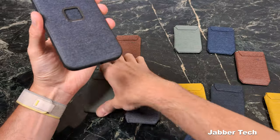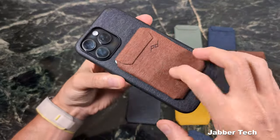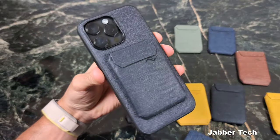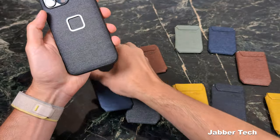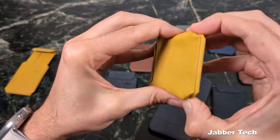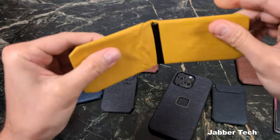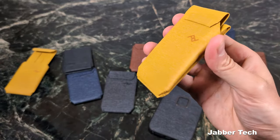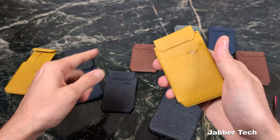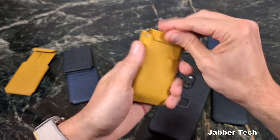If you're looking for a nice MagSafe wallet, I'd really recommend the Peak Design wallet — and you can get a matching color combo going on. Now let's take a look at the Peak Design stand wallet. This also holds seven cards, and the stand has a super awesome, very sturdy hinge that gives you varying angles. It's $10 more at $59, while the slim wallet is $49. Let's go ahead and load up the same seven cards inside.